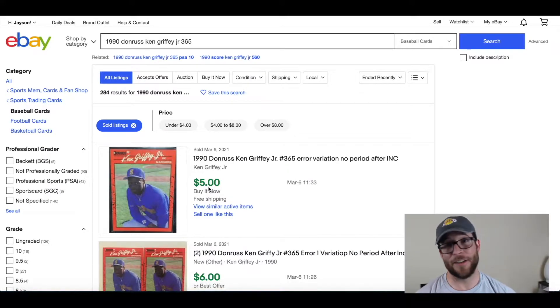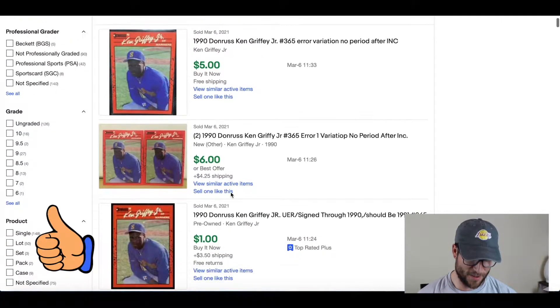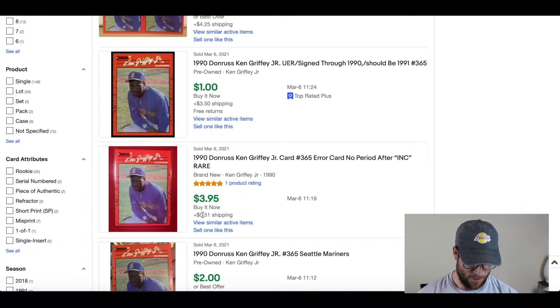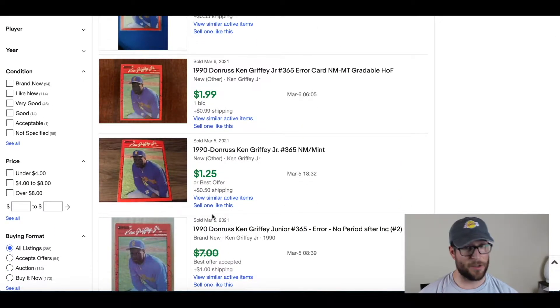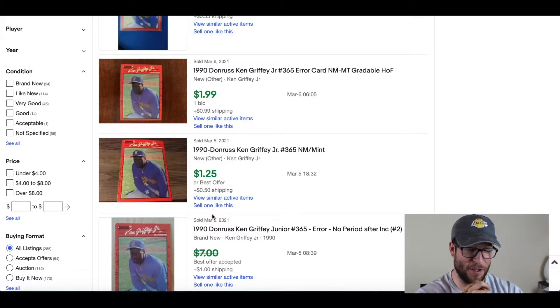It's not looking good. It's not $20,000, it's not $900. March 6th, someone paid $5 with free shipping. March 6th, $6 and they got two of them — so $1 plus shipping, $3.95 plus shipping. So you can see this card is not worth very much at all. It's a little discouraging when you see that $20,000 listing and then realize it's actually worth much less.